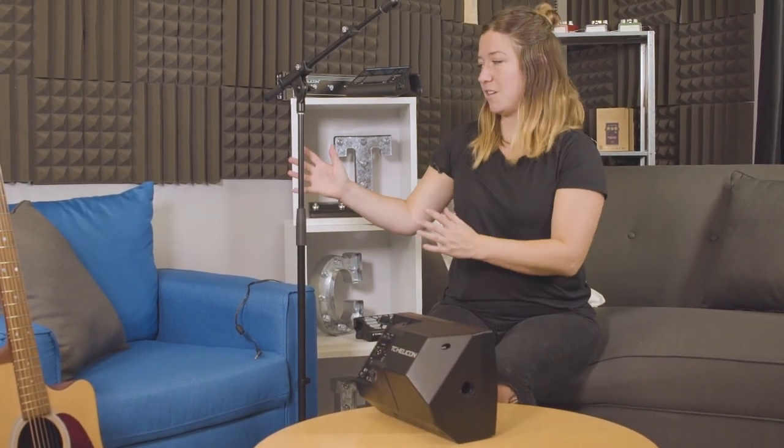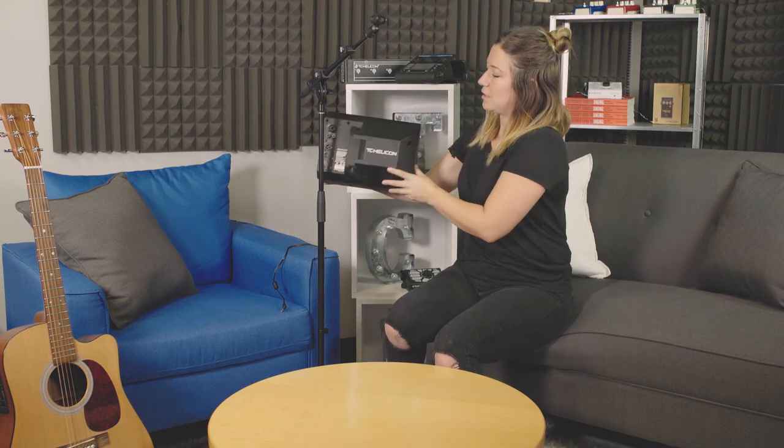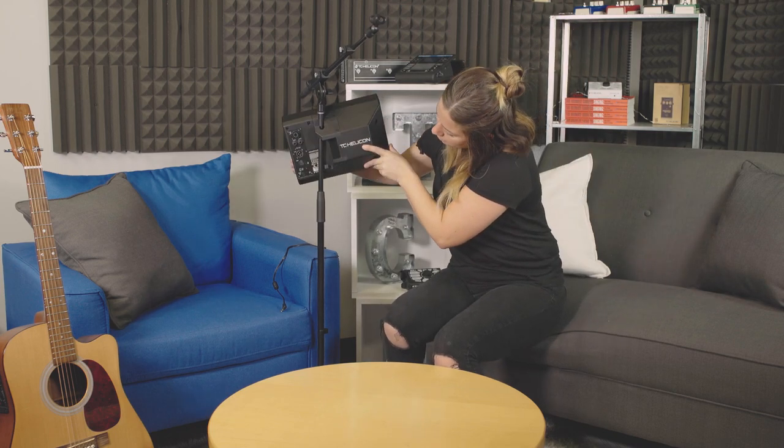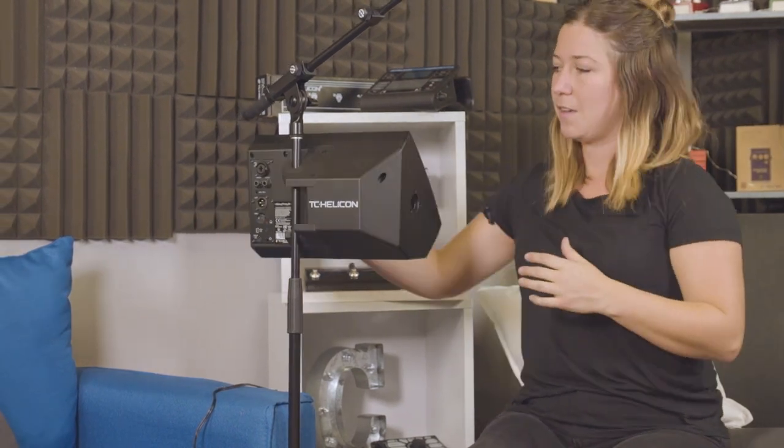Our preferred location is right on your mic stand because when you're performing, it's a lot closer to you and you get a really clear, great sound. You can hear yourself really nicely. To get it on the mic stand, you just slide it through here and then clip it on — and voila, mic stand mounted.